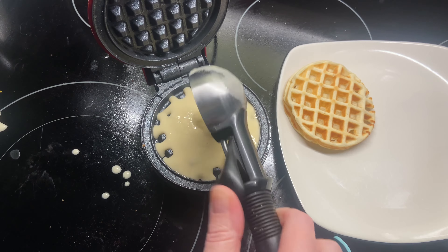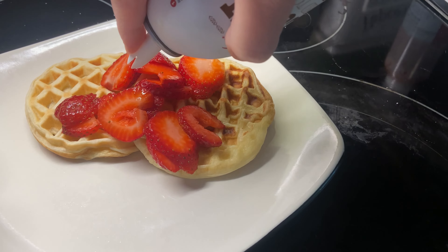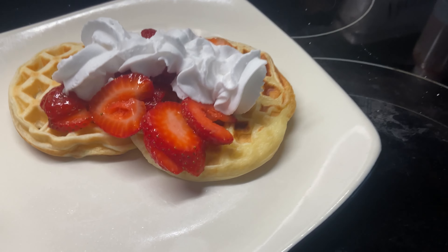I love the fact that it's nice and easy to use. It's small and lightweight and I don't have a big bulky machine to store in my cupboards. I absolutely love this machine, it comes in so handy.